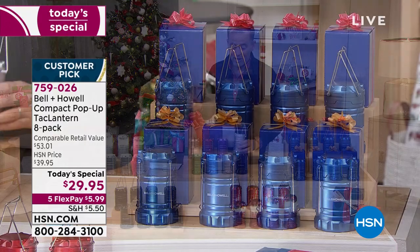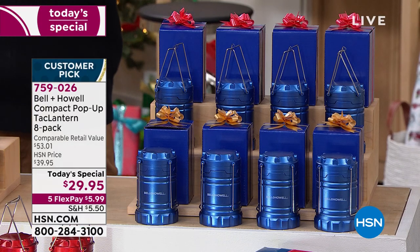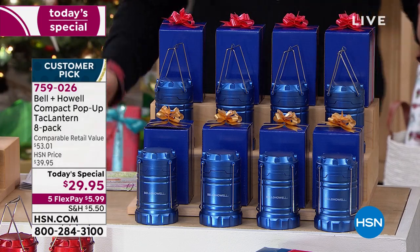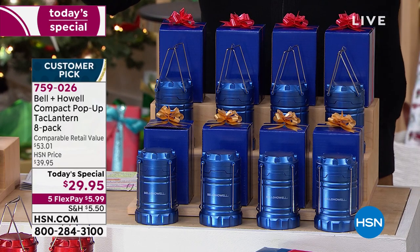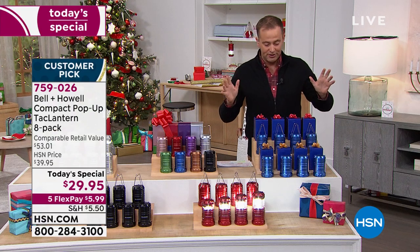I want to go through this amazing value. You're not seeing things. Our team have set up sets of eight because eight's what you get. So if you are thinking gift giving and what you're going to get nieces and nephews and Uncle Doug and Aunt Susan, we got the ultimate stocking stuffer, the great gift for them. And you might even keep a few yourselves just for emergencies.